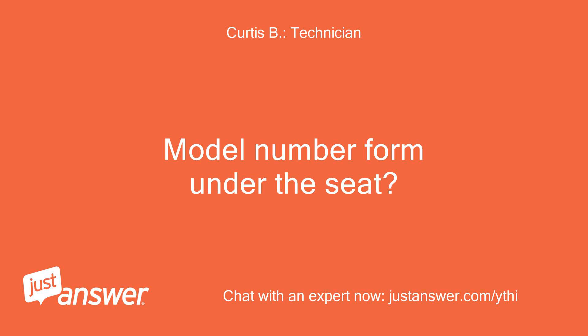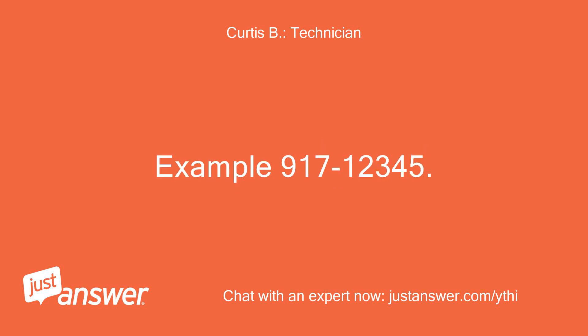Model number found under the seat. Example: 917-12345.